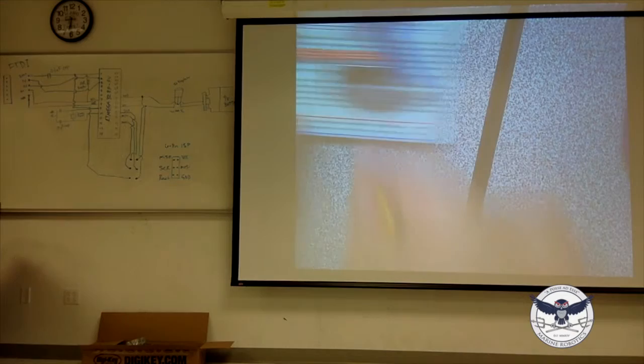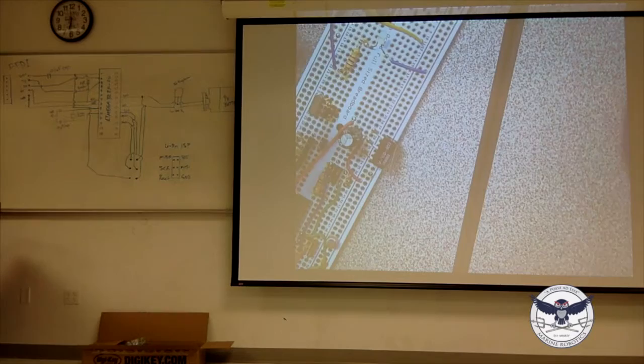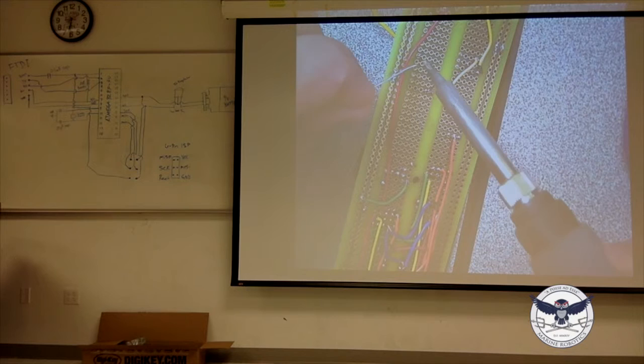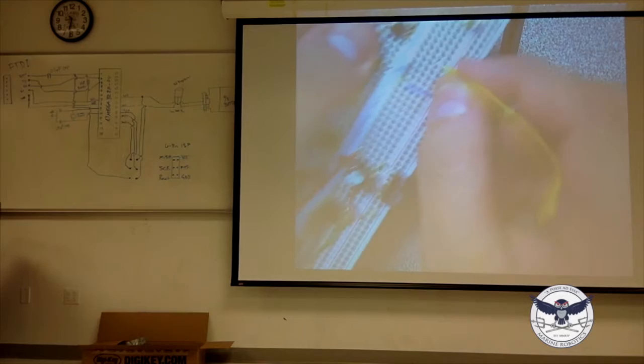With your perfboard, you can sort of get the wire in there, then touch the soldering iron to it and it'll hold — now it's in. That's basically what you're doing, and then if you really want to clean it up on the other side, you can. So now that's on — that's sort of what you're going to be doing.